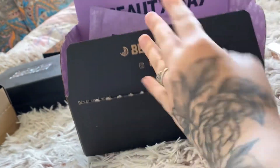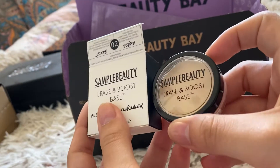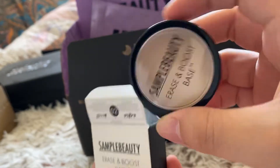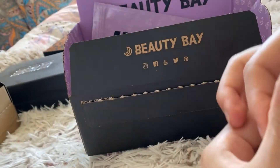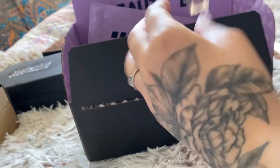Then we have a concealer - Sample Beauty Erase and Boost Base in shade 2. It says it's very full coverage, which is always good. I want to cover up the bag.